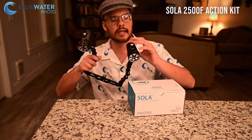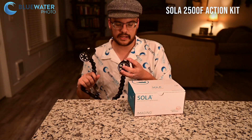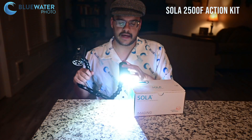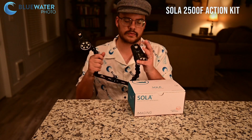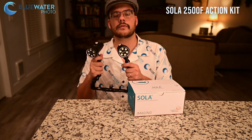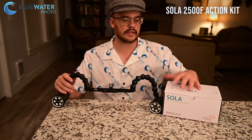Every Sola light actually has a lock on it. If you hold it down for four seconds, you can't turn it back on without unlocking it. So that's a great feature for travel as well. Anyway, that's a quick overview of the Sola 2500 series. I think it's the best-priced series in the Sola lineup.